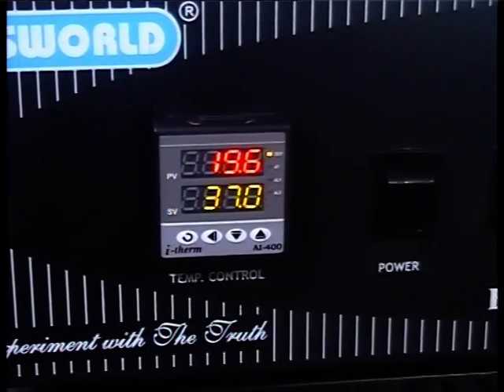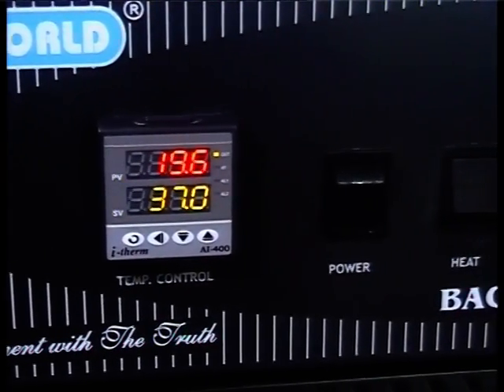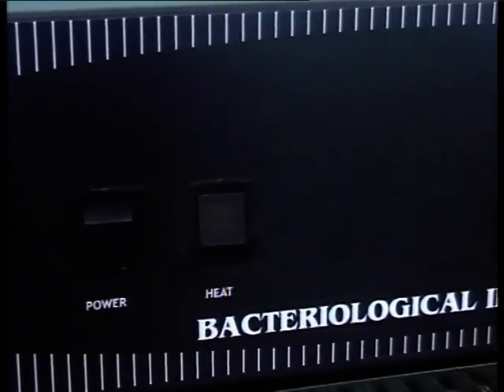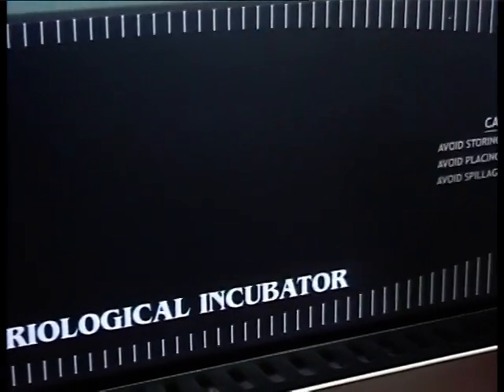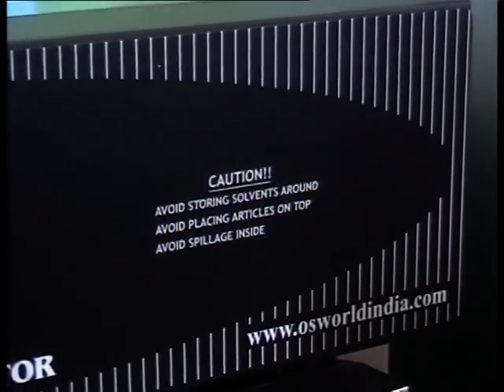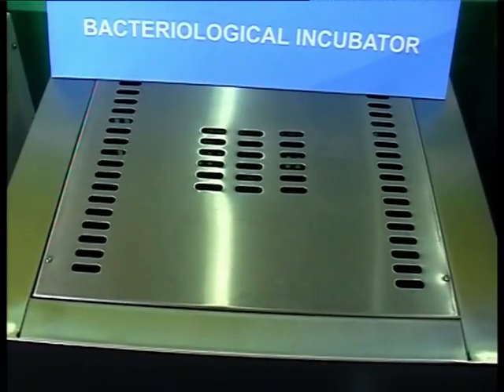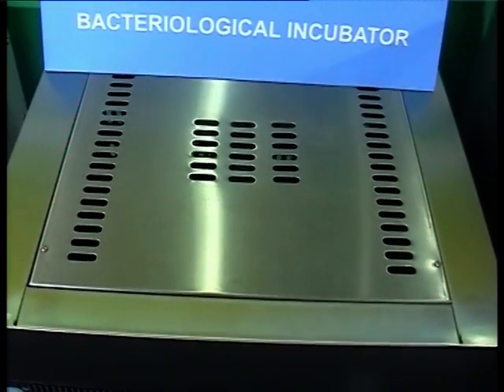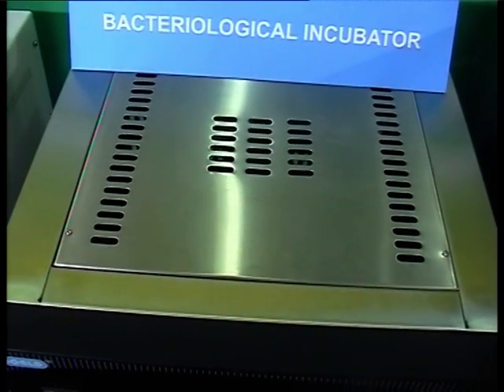It is designed as per ICH guidelines and FDA regulations. The temperature range of this incubator is ambient 5 to 60 degrees Celsius, with a temperature control accuracy of ±0.2 degrees Celsius of set point and temperature uniformity of ±0.5 degrees Celsius.